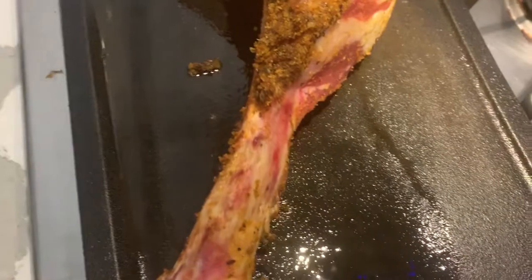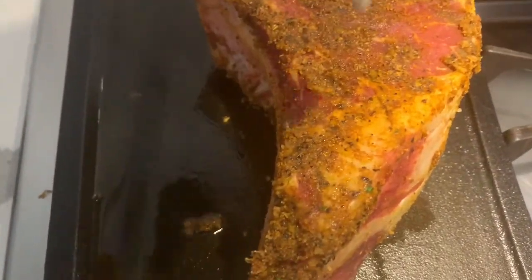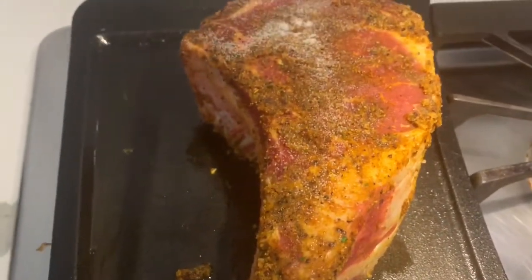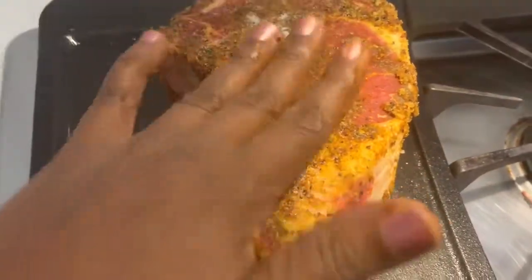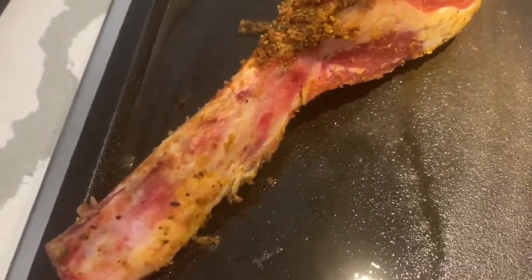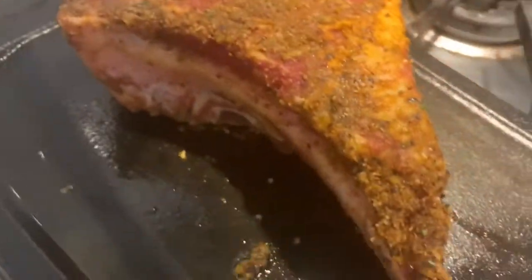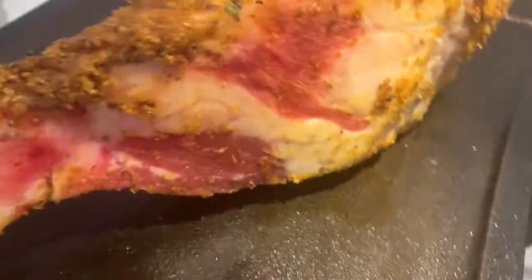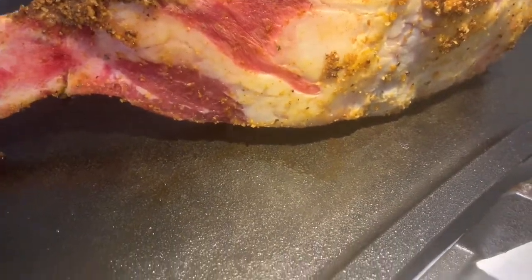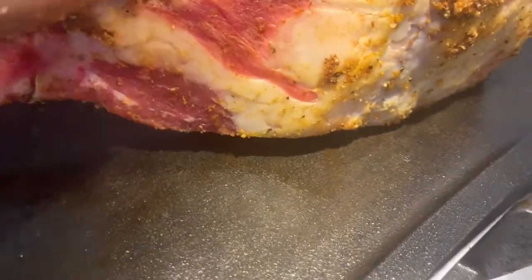I'm going to finish it in the oven — it's going to be so tasty. On that side I'm going to make sure I add some oil. I'm going to let it sear for about five minutes on this side because I like my meat to have a nice sear, and it's a big cut of meat, so five minutes should be good on each side. I'm also going to turn it on this side to melt the fat. There's a lot of flavor in the marbling.